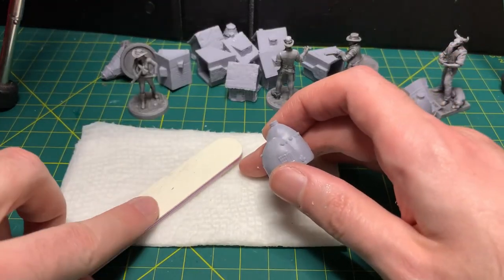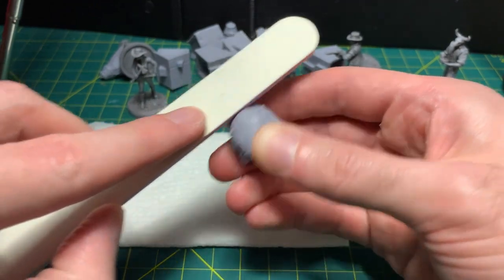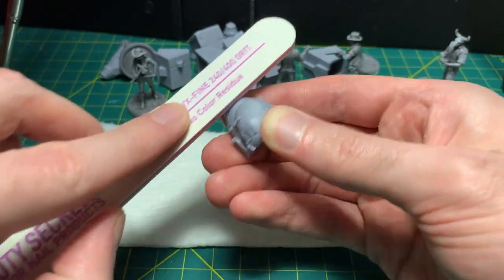I'd like to mention that any time I sand with a nail file, I periodically wipe it on a damp folded paper towel. This removes plastic residue from the file while keeping dust out of the air.